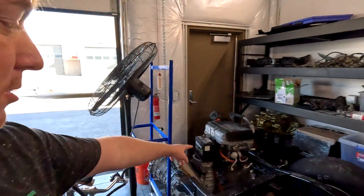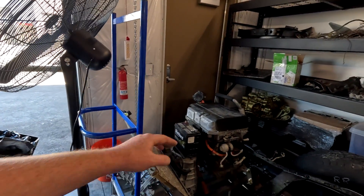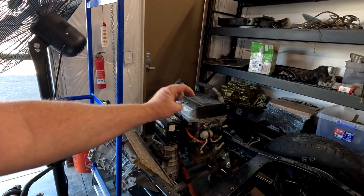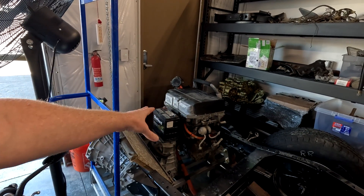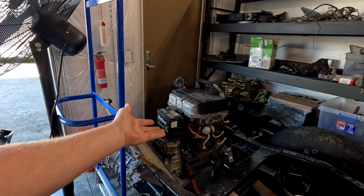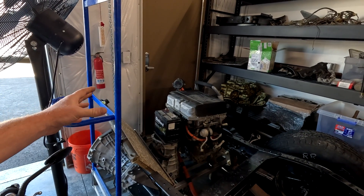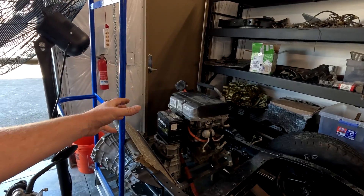Over here we've got the motor stack. The motor is at the very bottom, the inverter is in the middle, and then the charger and PDM is on top. What we're going to do is separate each of those components so that we can spread them apart in the vehicle and convert it from gas to electric.